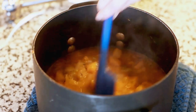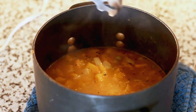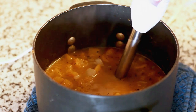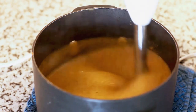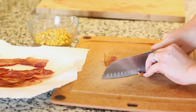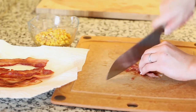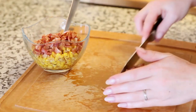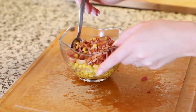After simmering for about 20 minutes, the soup is ready to be pureed into a bisque. I'm using a submersible blender today, but you can also pour everything into a regular blender and blend until nicely pureed. You want to puree until it's nice and smooth with no large chunks remaining. Meanwhile, I'm dicing the bacon I rendered earlier into small pieces and mixing it together with the corn — this will be the perfect topping for our bisque.